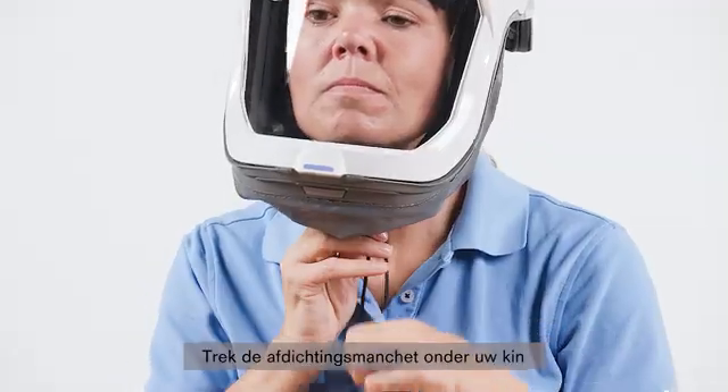Open the straps as far as possible and direct the mask towards the face. First, insert your chin into the chin piece of the mask. Tighten the straps until the mask fits snugly and securely. Tighten both neck straps, then both temple straps, and tighten the front strap if necessary.